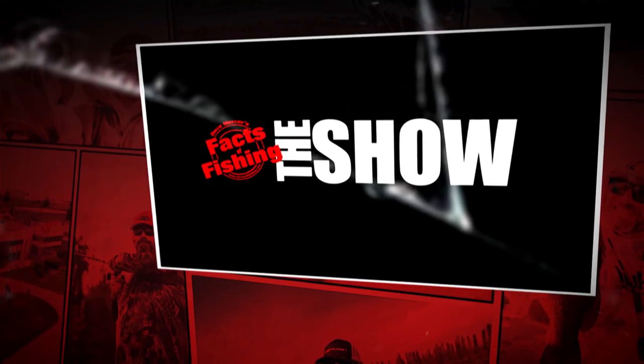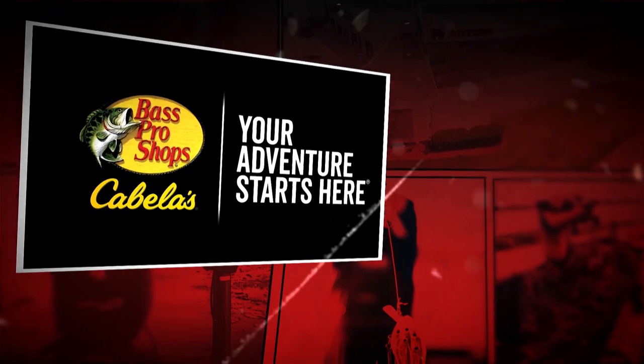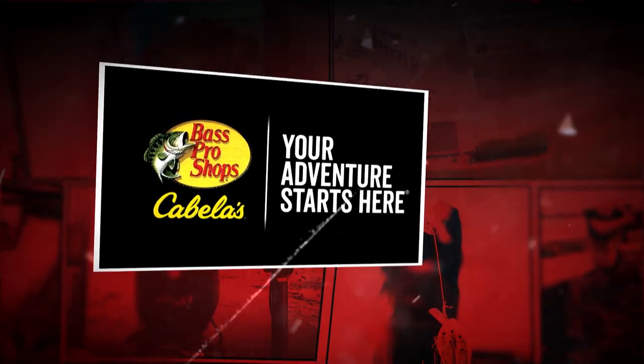Welcome to Facts of Fishing, the show, brought to you by Bass Pro Shops and Cabela's — your adventure starts here.